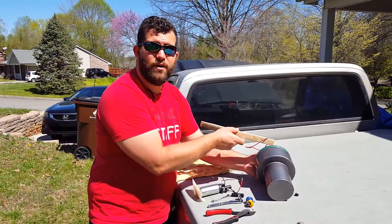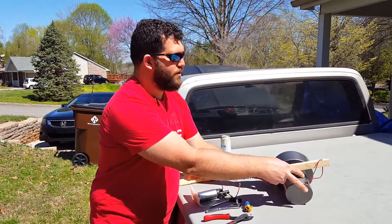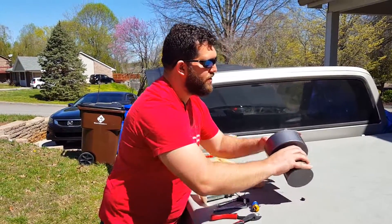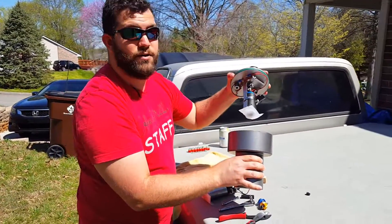You put it in there, give it a couple of whacks, and then just roll it around. Get it a couple more times, and eventually it'll start to get loose, and then you can grab it and unscrew it and pull it out.